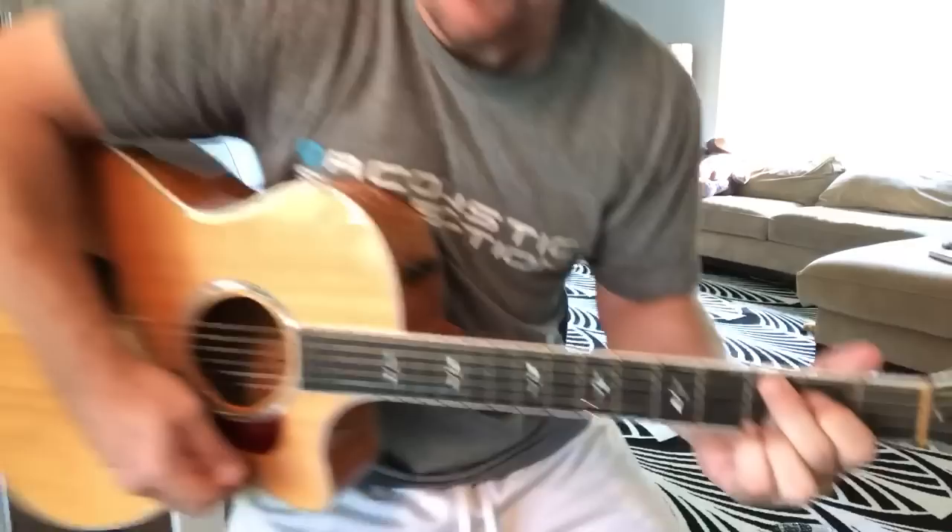So that's the first two chords you're going to learn. You're going to go back and forth at that G and C.